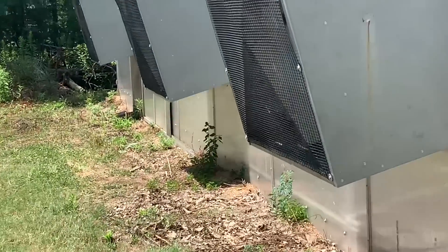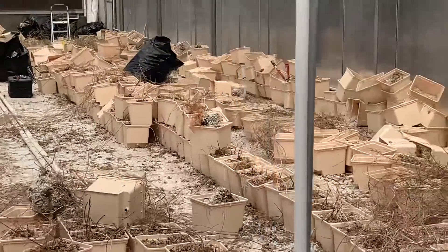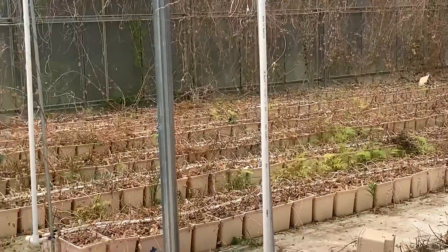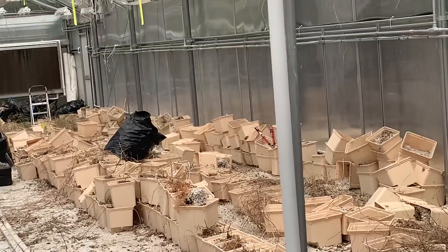He's working in the hothouse. I just want to give you a glance. Now he's tearing all this out — you can see how huge this thing is. He's going to take all these out and kind of refigure it for vegetables.